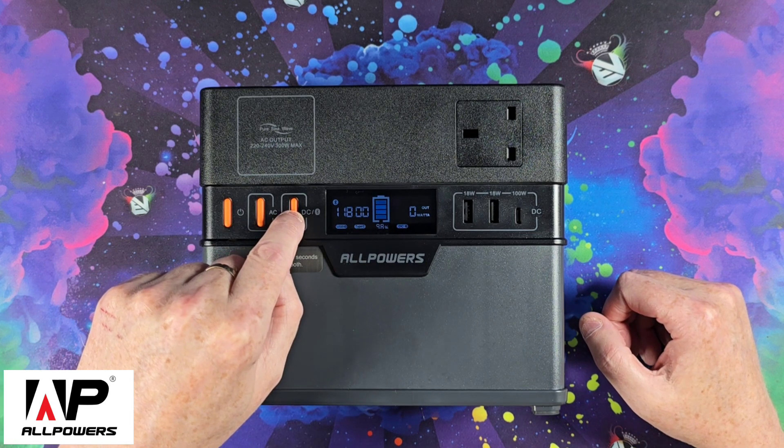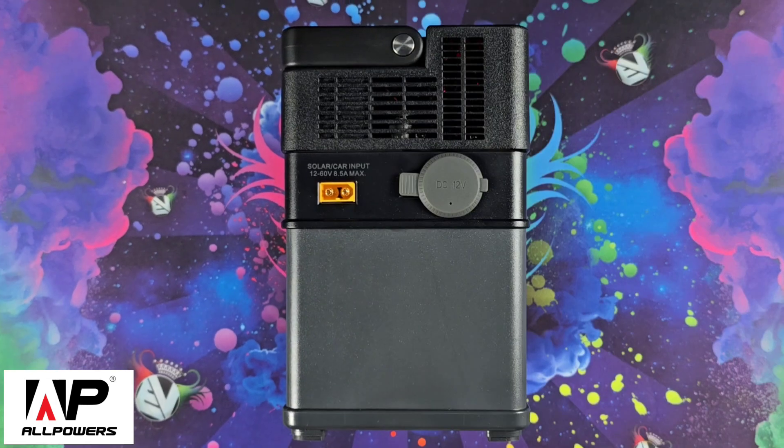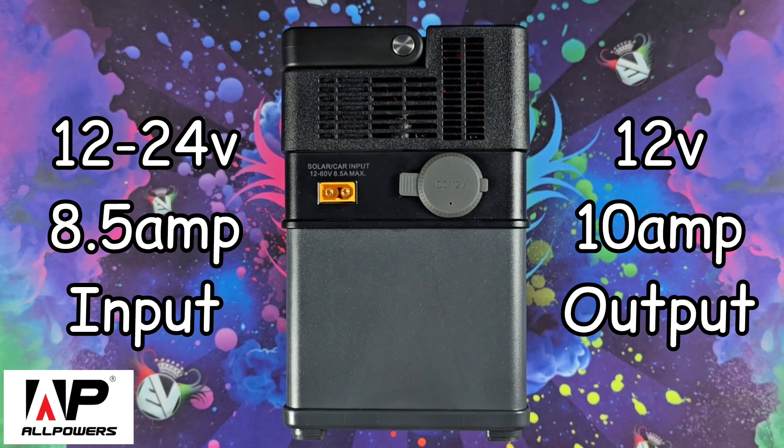Press and hold again to turn it off. The display gives you all the information you need: how many hours you've got left, your level of charge, what's going in, what's going out, and what's turned on and off. On the side we have the car charging port, which is 12 to 24 volts at 8.5 amps maximum.